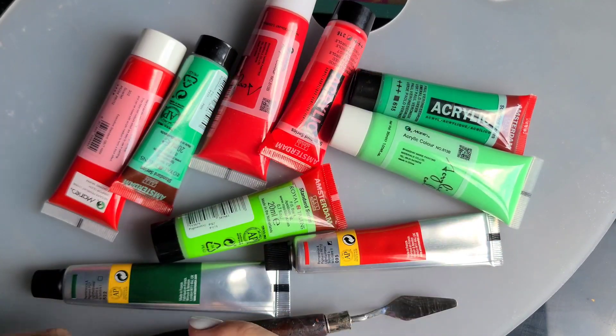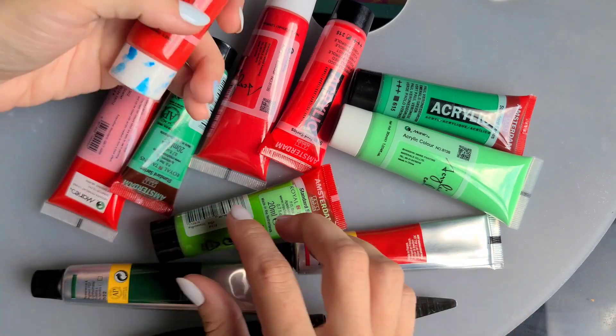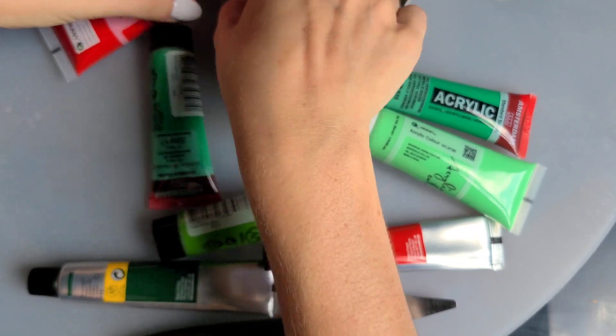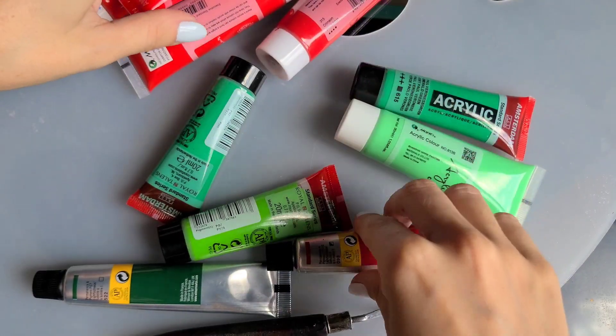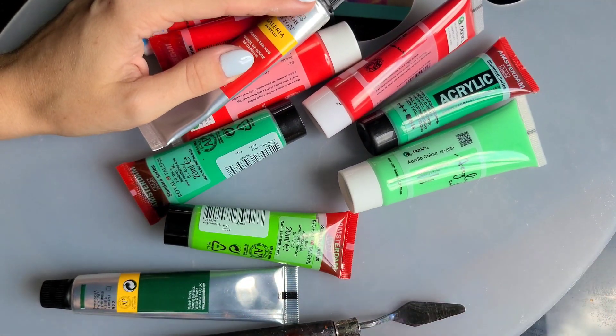Hi everyone, let's talk today about what colors red and green make when mixed together. First of all, let's remember that red is a primary color — it can have multiple shades. For example, vermilion, scarlet, crimson, pearl red, and cadmium red. Other brands have other names for it, such as primary red.